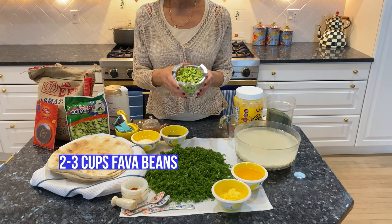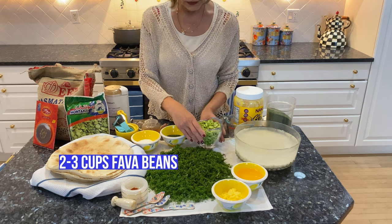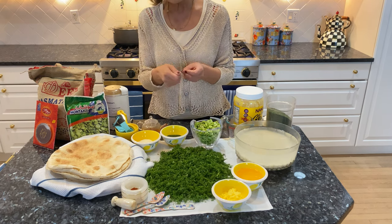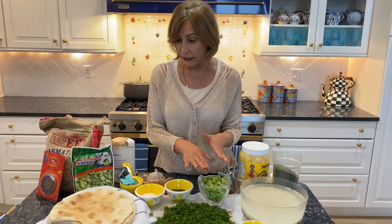Fava bean — I got this fresh. Usually it's very difficult to get them fresh, so this is all I could get. It's a process. You need to de-skin them and cut them in half. This is how it looks after you de-skin them and cut them in half. In case you can't find them fresh,